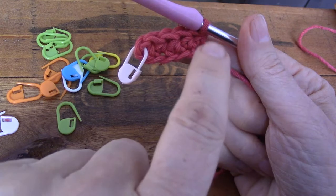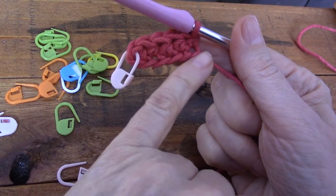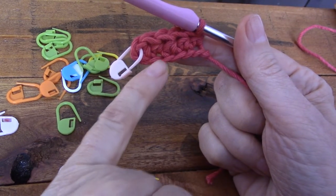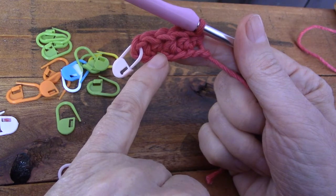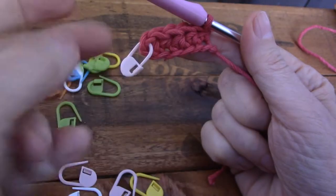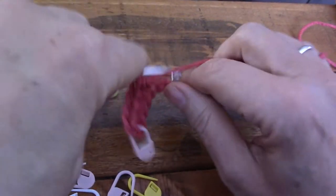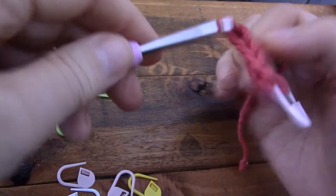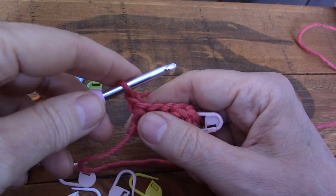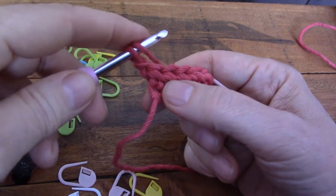Now, if the pattern wanted five stitches in the first row, it would have told you to chain six and start in the third chain from the hook, with the first two chains counting as the first stitch. Don't do that — it's disgusting. Chain one to turn only. Only one, exactly the same as with single crochet.